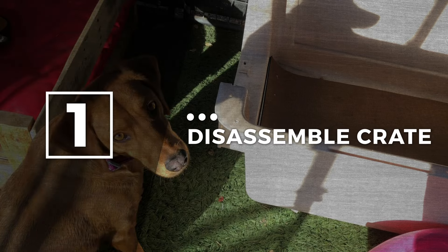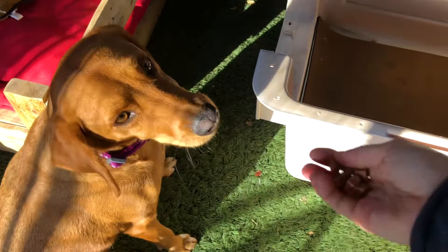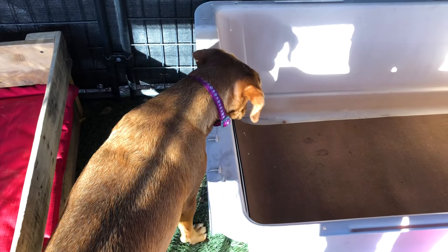Step one: disassemble the crate. If your dog is very nervous with a crate, it's a good idea to disassemble the crate and help them become comfortable with approaching and interacting with the bottom half first. If your dog is nervous about taking food from the front lip of the crate, then place it one to two feet in front of the crate, or more if that's what your dog needs.